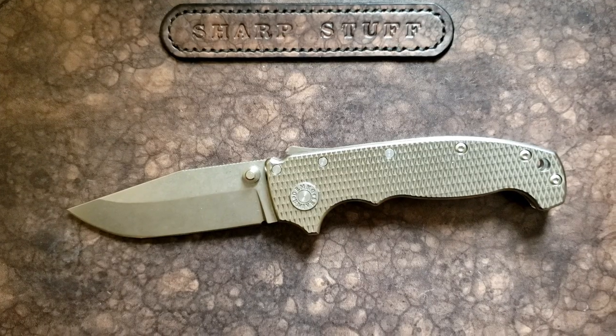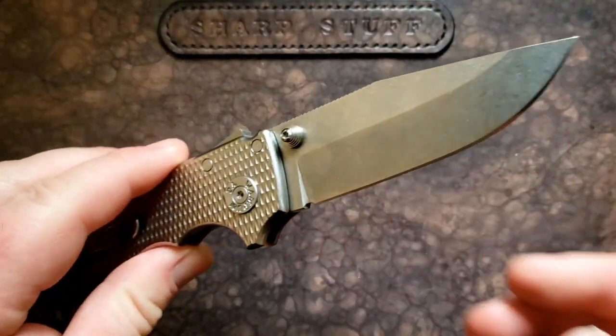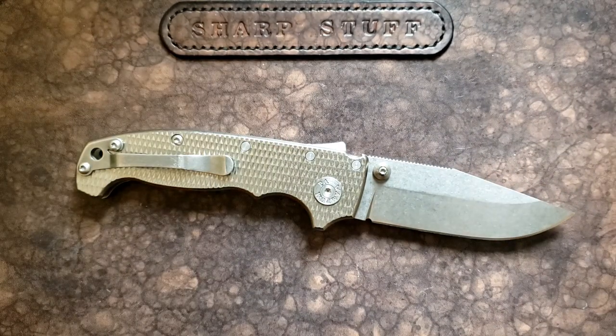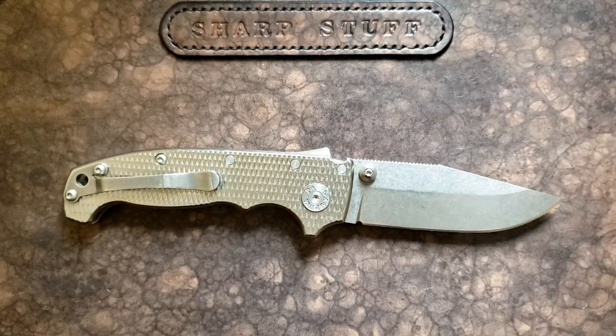Hey guys, how's it going? Kevin Cleary here with a knife video for you today. We're taking a look at the Andrew Demko AD-20. This is a new — or newish — model from Andrew Demko, and it's one that I've wanted to get a hold of for a while. A huge thank you to Mark for sending this along.